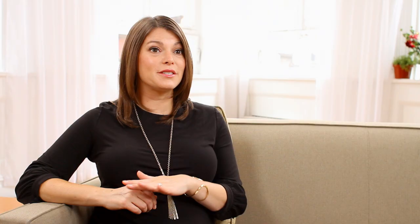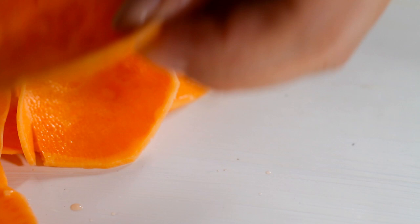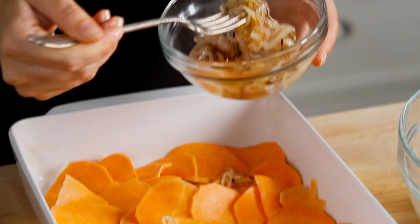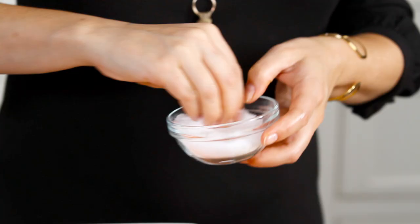Then, start layering your sweet potato rounds into the dish. I do one or two layers slightly overlapping and really tightly together. Take some of those shallots, sprinkle them on top, and season with a little bit of salt and pepper. Then repeat another layer, finishing with the shallots, the salt and pepper until you've filled up the entire dish.